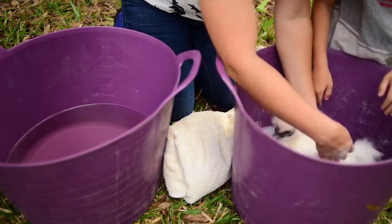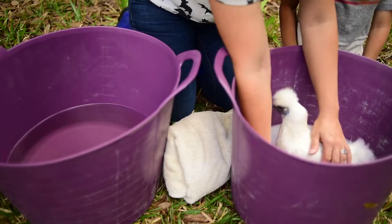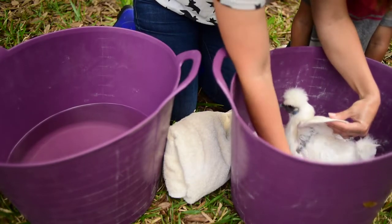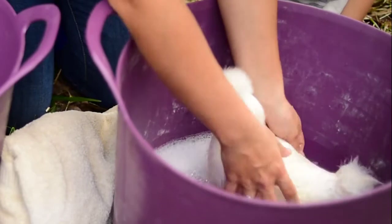We want to start getting her wetted down. Now, we want to rub her in the direction of her feathers — never against. We just kind of want to get her soaked up. She loves the water. Yeah, she's a good girl, isn't she?